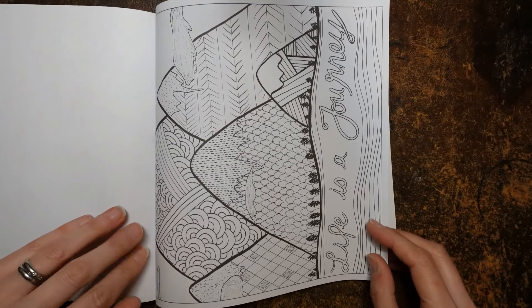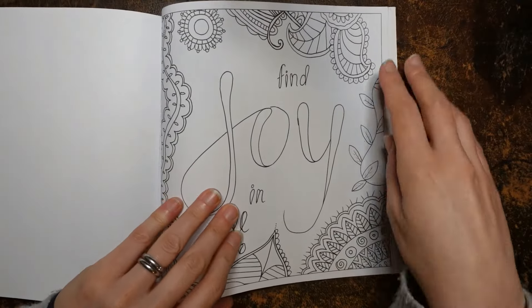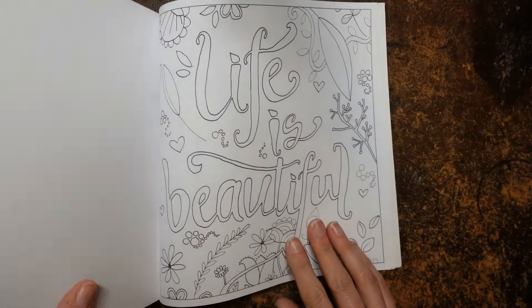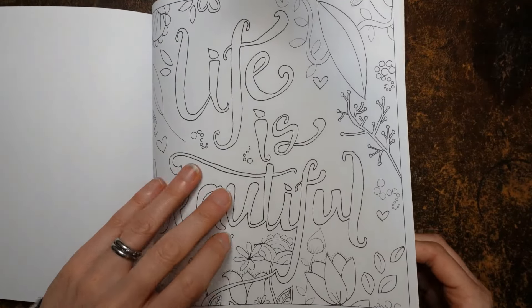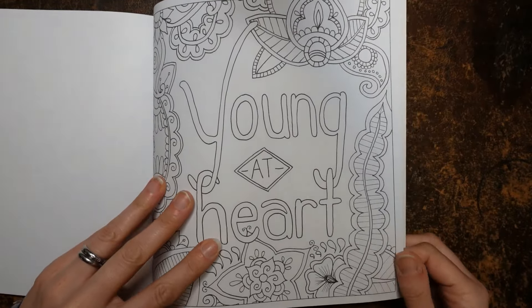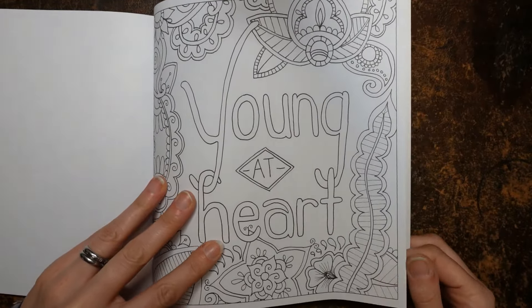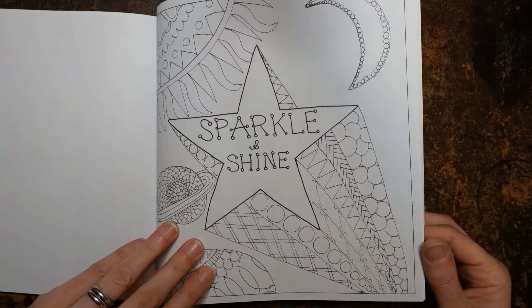'Life is a journey' — it sure is, look at those mountains, they're fabulous. 'Find joy in all you do' — we really should. 'Life is beautiful' — it is, we all live on a lovely planet and need to appreciate it. 'Young at heart' — sometimes I am, sometimes I'm not. Children keep you young. 'Sparkle and shine' — I like the stars and sort of planets, a spacey type picture. 'You are my sunshine' — very pretty florals.